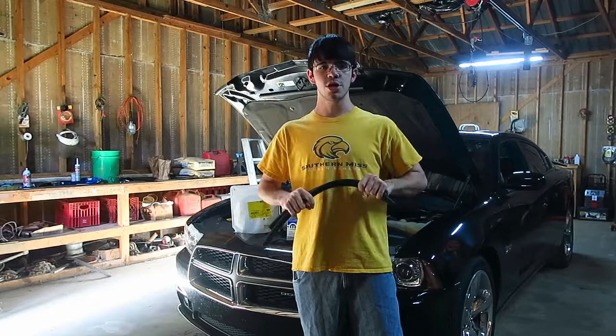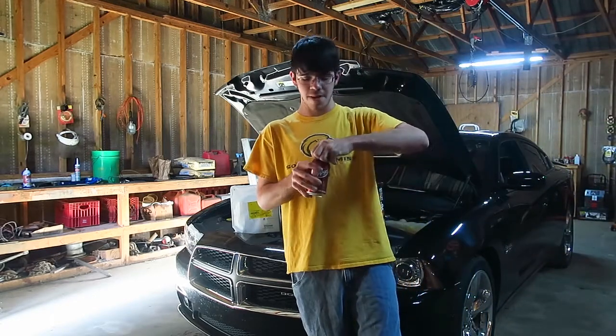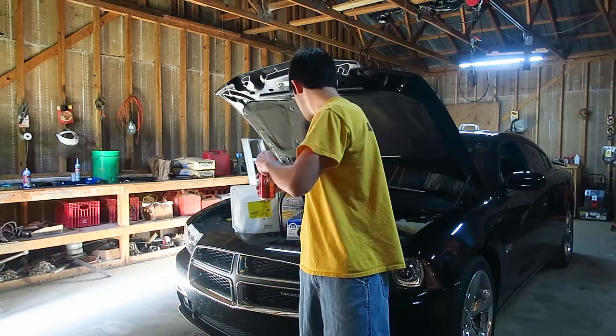We're going to go ahead and jump right into it, so go grab something to drink. I've got my Dr. Pepper right here and we're going to get started.